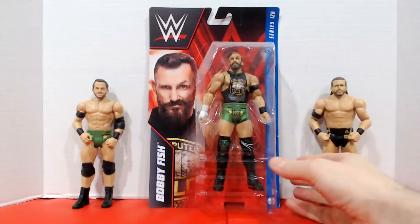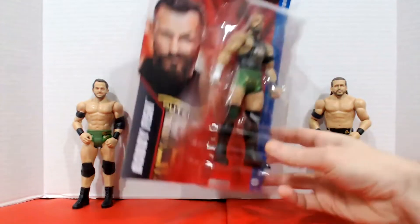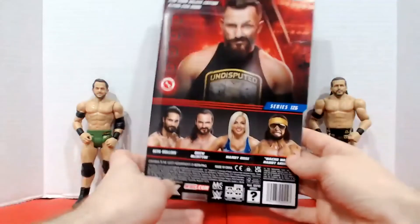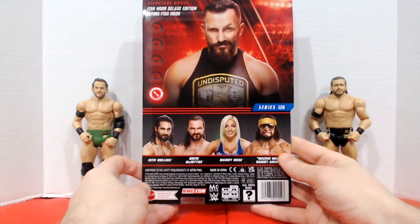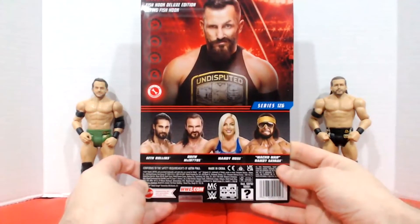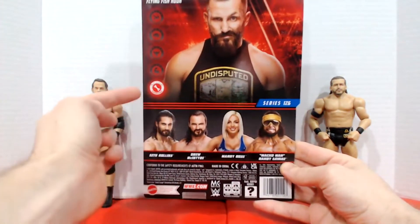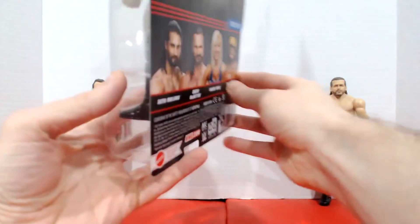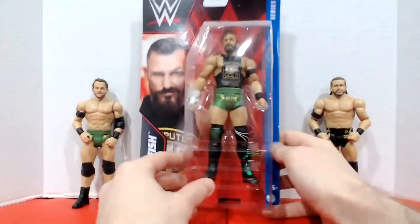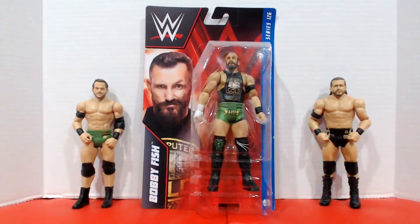Taking a look at the rest of the packaging, this is part of Series 126. This series also contains Seth Rollins, Drew McIntyre, Mandy Rose, and Macho Man Randy Savage. Looks like WWE considered him a technician while he was there. But as we know, he's not there anymore — he has gone to AEW.